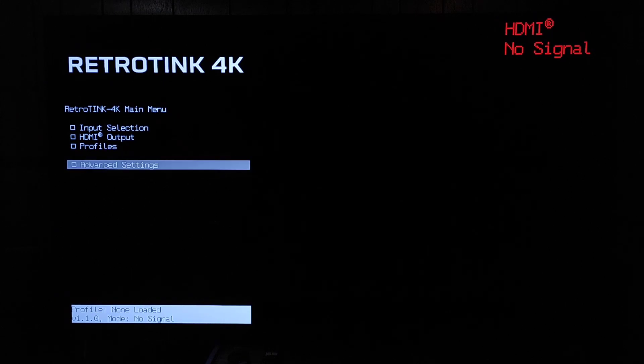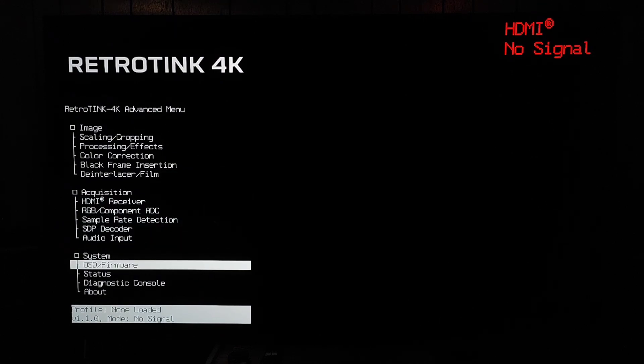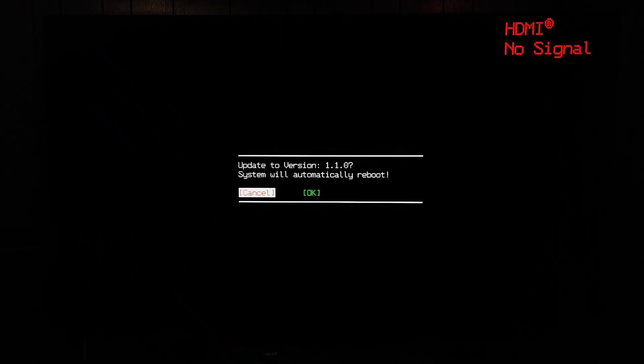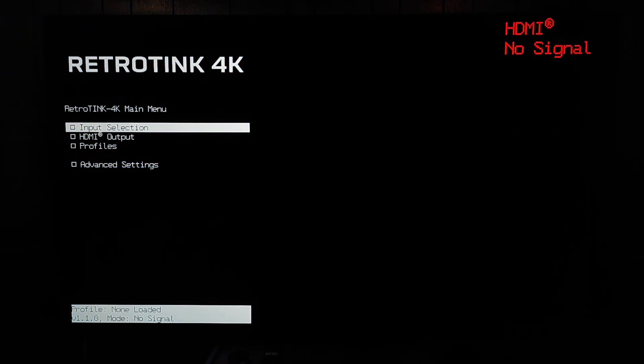We can confirm the update by looking at the bottom of the screen — it says version 1.1.0. Now I'll show the menu update method. This may or may not work if you're going from 1.0 to 1.1, as it wasn't working for me, but on higher firmware versions it should work. Just go down to 'Check SD Card,' click on that, hit OK, and it does a similar process — the pink light flashes on the RetroTINK 4K, it reboots, and it shows version 1.1.0.